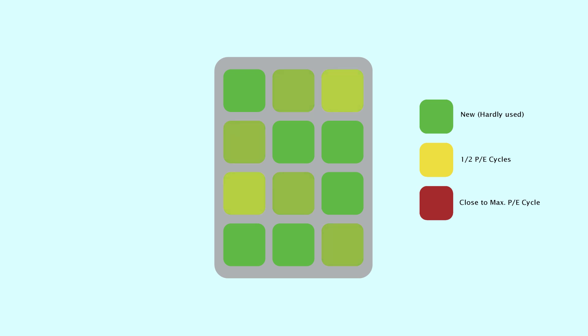If wear leveling is carried out well, the data blocks on your SSD would look something more like this. This is because wear leveling is making sure that the wear and tear is spread out evenly across the drive. At the end of the day, wear leveling is a super important feature carried out by the flash memory controller — it makes sure that the wear and tear of your data is spread out evenly so that your storage device lasts longer.